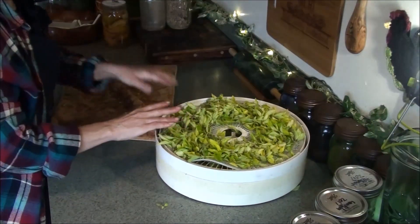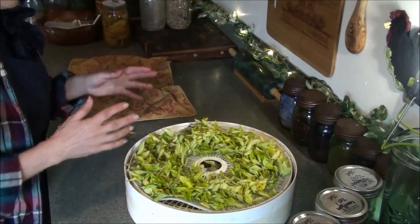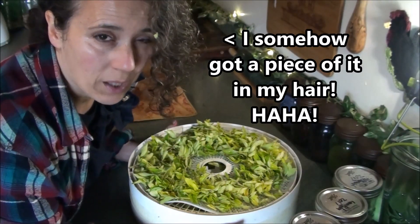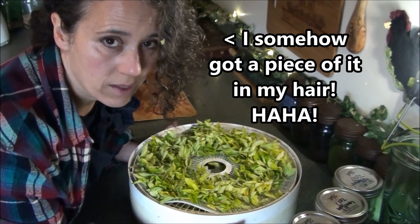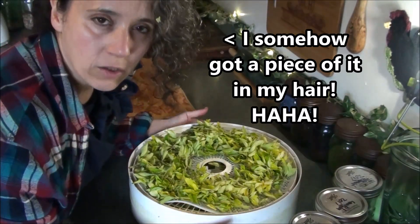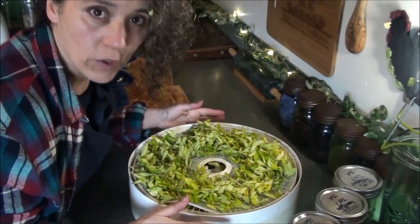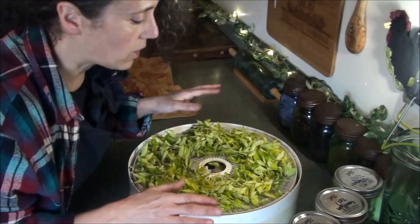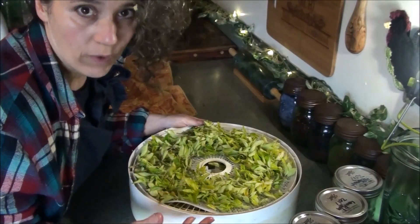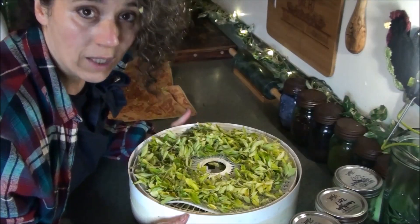I used to set it outside on the table but it's safer in the greenhouse — if it starts pouring rain I don't have to worry about it. At 115 degrees with eight trays, it'll probably take anywhere from four to six hours for everything to be fully dehydrated. What I like to do is check on it and pull off the top tray as soon as it's dry — usually it dries first — and that way the stuff on the bottom can dry faster as well.